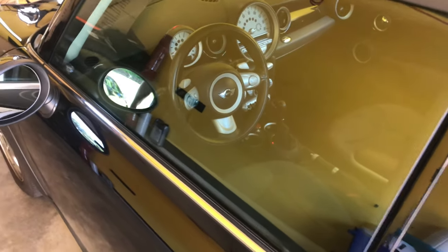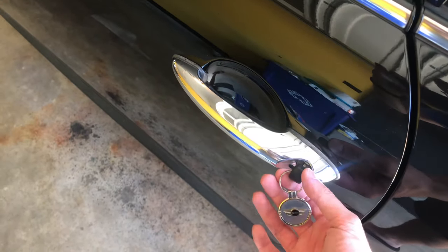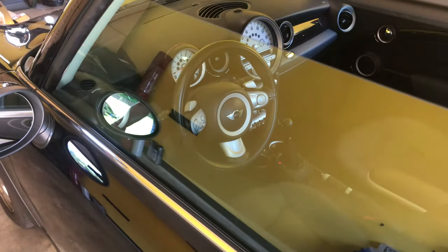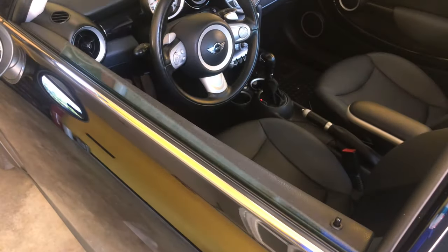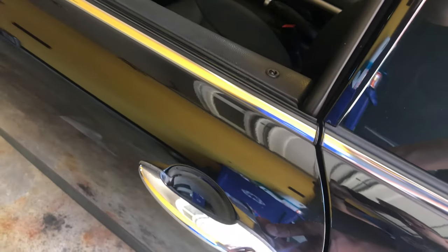Another way that you can roll down your windows and roll them back up, no matter what country you're in or if your Mini or BMW is coded, is to stick your key into the keyhole — take it out of your fob — and turn it to the unlock position and hold it in that position, and your windows will roll down. And if you want to roll them back up, just turn it to the lock position and hold it.